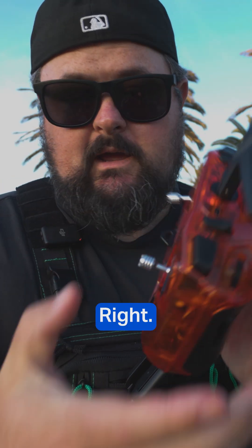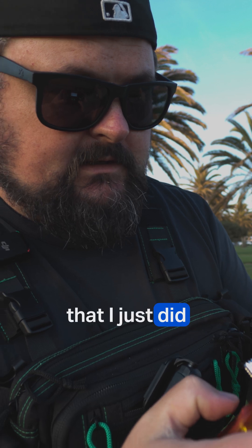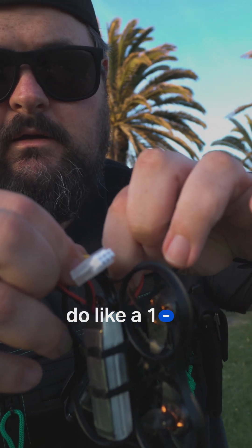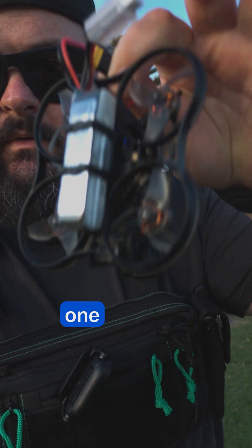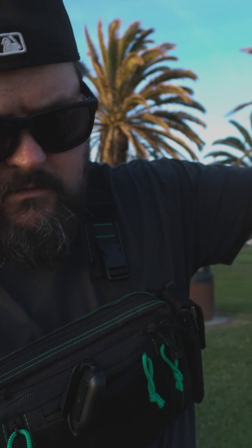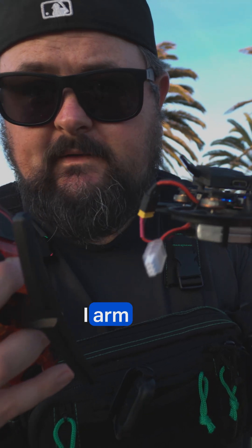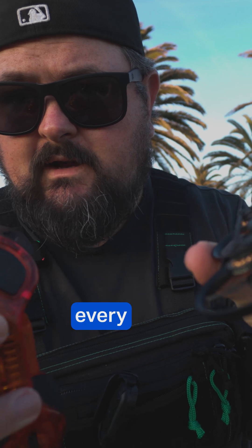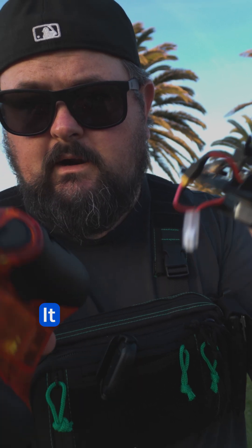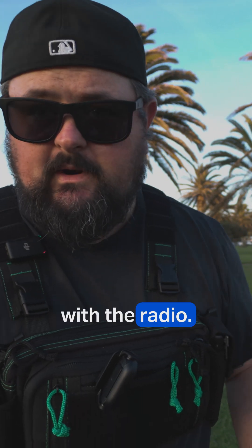So I have the Radiomaster Pocket. I'm going to do the same exact thing I just did with that one. Let me bind it — if you guys don't know, you do like a one, two, and then on the third one plug it in, and that's how you bind your drone to your radio. And there we go. Anytime I arm this — every time — it arms every time with this one, but not with the Radiomaster Boxer.